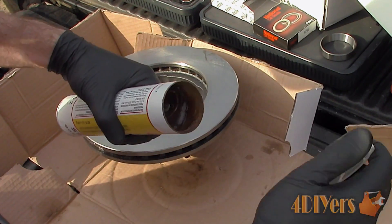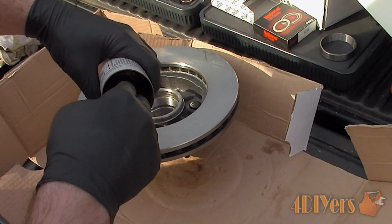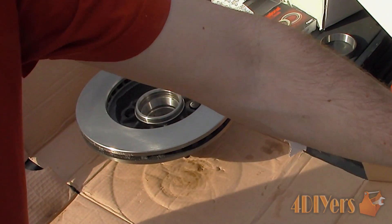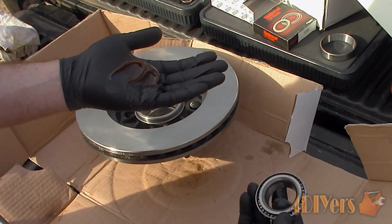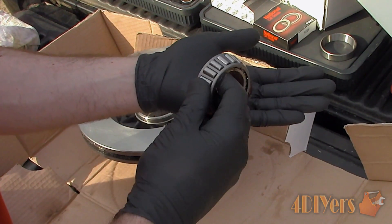Take a glob of wheel bearing compatible grease and place it in the palm of your hand. I would recommend wearing some form of rubber gloves as this makes the cleanup much easier afterwards. Holding the bearing in the opposite hand, scrape away small portions of the grease. Keep rotating the bearing during the process, which will help work the grease into the bearing.